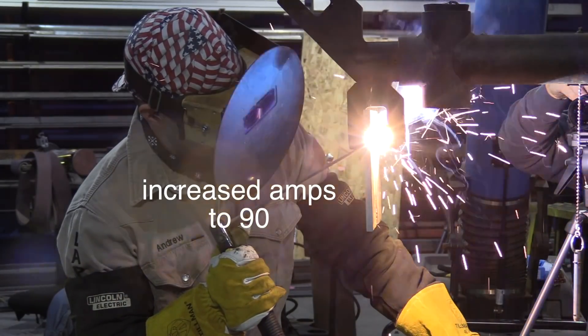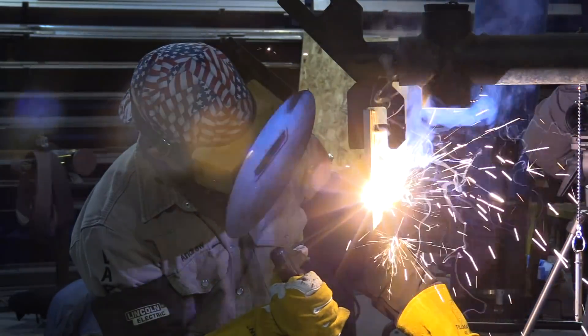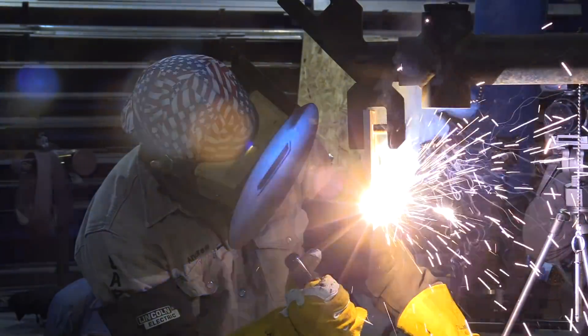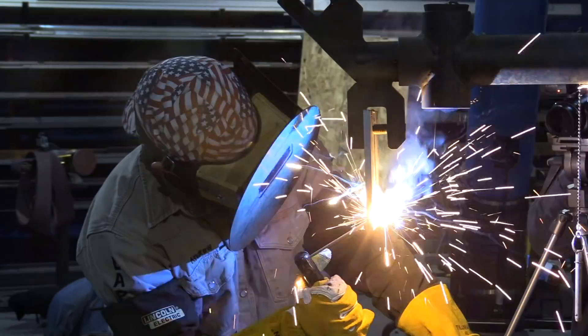What you saw just there was a little cold, so we bumped it up 10 amps to 90, and now you see a little bit more light coming through the backside really nice like it should. Sound is important here too, and for some reason I was having some serious sound issues with the camera, so not all the sound came through on this video. Hopefully we can make it work and use sound from other clips.